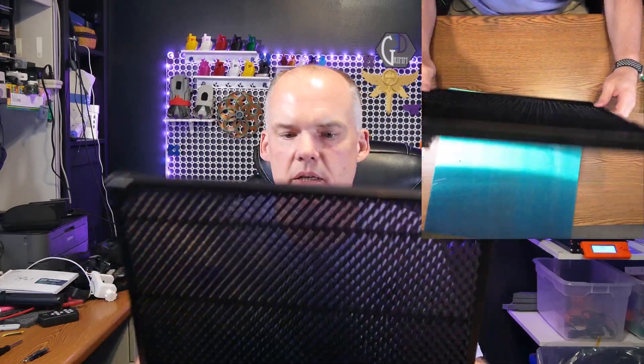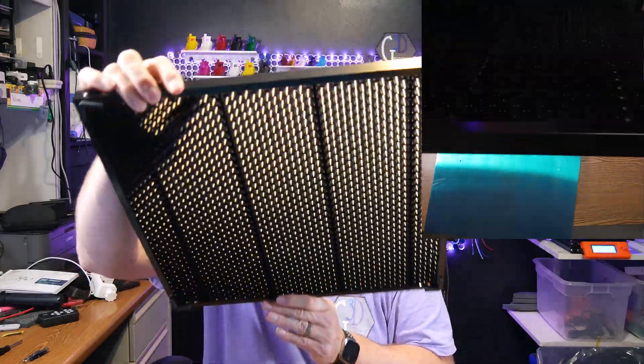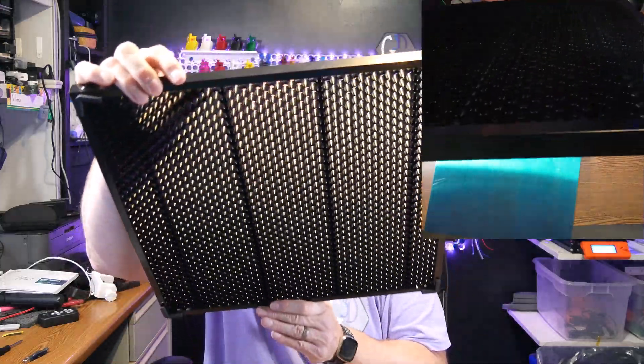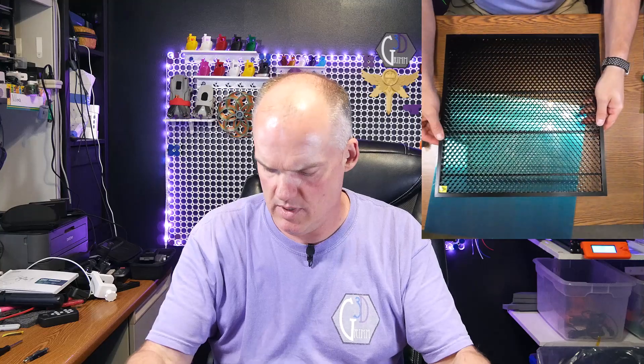It comes with this grate right here, which you can see right through until you turn it sideways and then you pretty much got nothing. So that's just to hold everything up nicely.